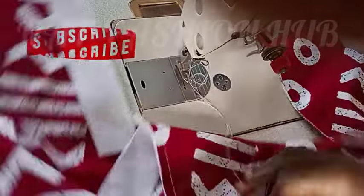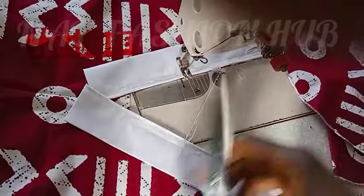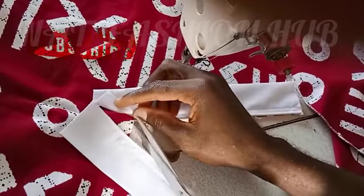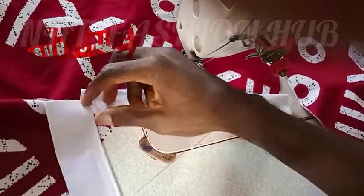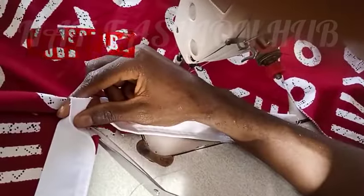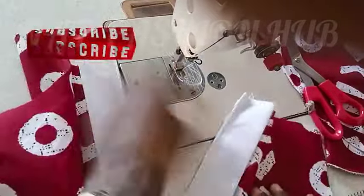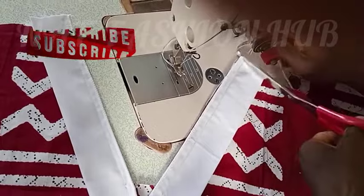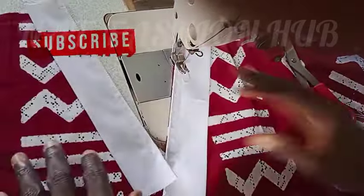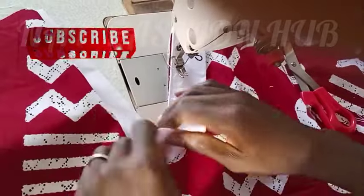Now watch carefully how I am going to notch this — it's very important. I'm going to notch it and stop where the stitch is. I'll notch this side as well and stop where the stitch is. Then I'm going to turn it in.